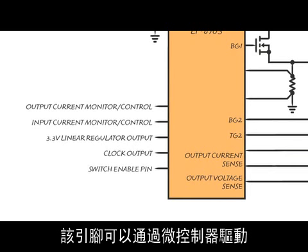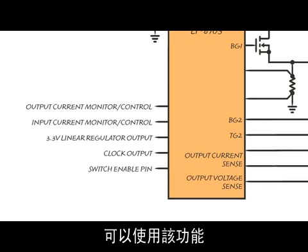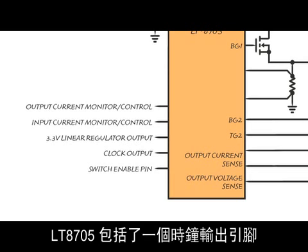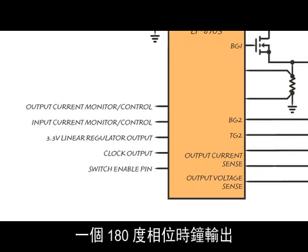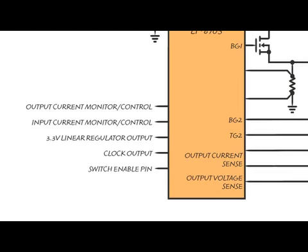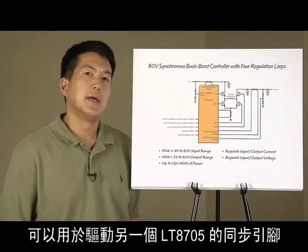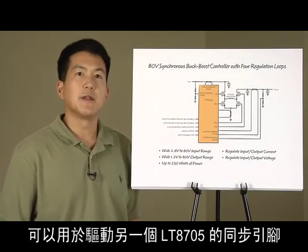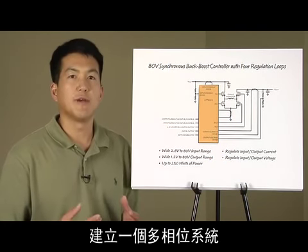This pin can be driven by a microcontroller, and is useful when the LT8705 needs to be monitored and controlled by another chip. The LT8705 includes a clock output pin. This pin generates a 180-degrees out-of-phase clock useful for synchronizing other DC-to-DC converters to the exact same frequency as the LT8705. Because this clock signal is 180-degrees out-of-phase, it can be used to drive the sync pin of another LT8705, and the two parts joined together to create a multi-phase system.